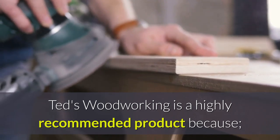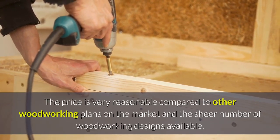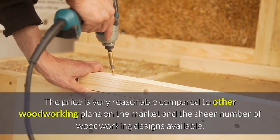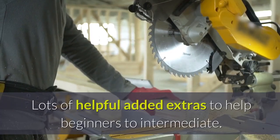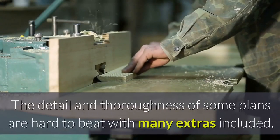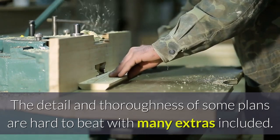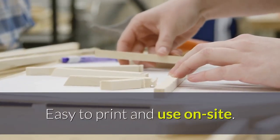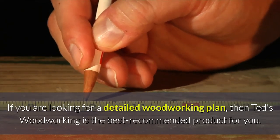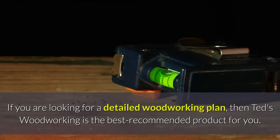TET woodworking is a highly recommended product because the price is very reasonable compared to other woodworking plans on the market, given the sheer number of woodworking designs available. There are lots of helpful added extras to help beginners to intermediate woodworkers. The detail and thoroughness of some plans are hard to beat, with many extras included, and they are easy to print and use on sites. If you are looking for a detailed woodworking plan, then TET woodworking is the best recommended product for you.